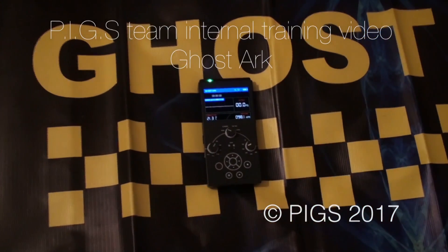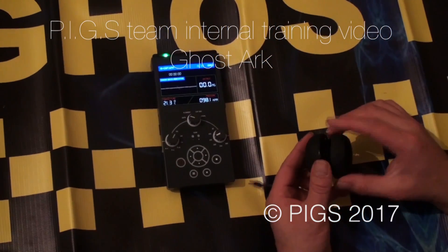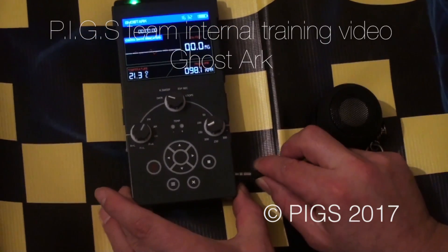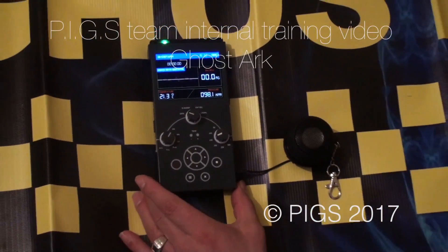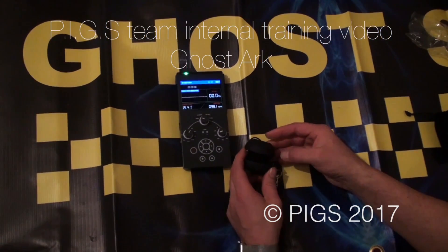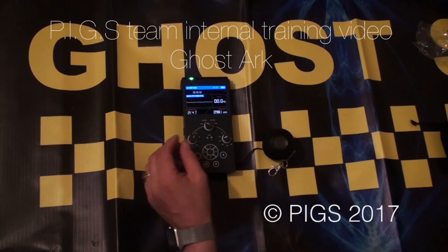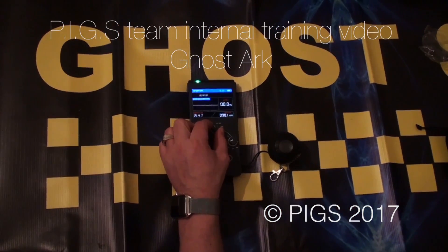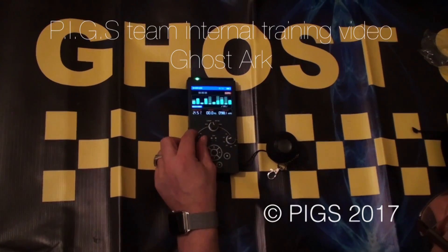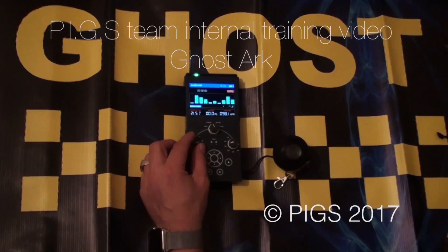GhostArk is all about putting tools in your hand, and it certainly does that. The external speaker simply plugs in. Let's have a look at the radio sweeps — the spirit box or ghost box, whichever you like to call it. You've got a combination of different wavelengths that you can use: there's AM, FM, and long wave. You can go through and use those individually.